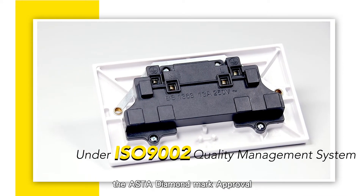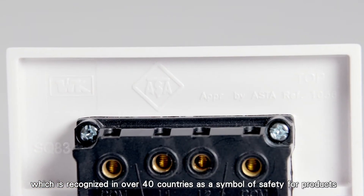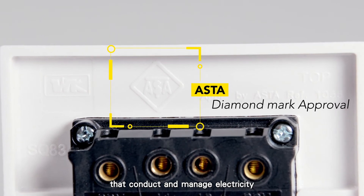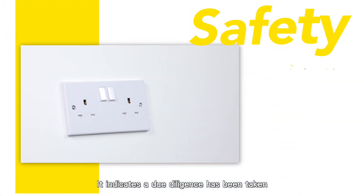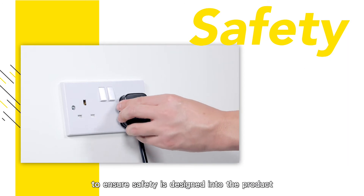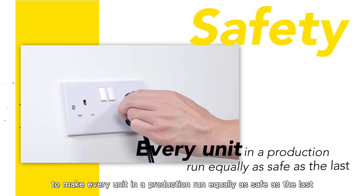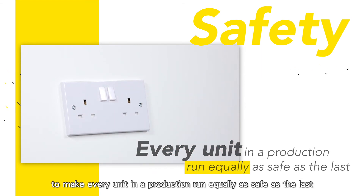The Aster Diamond Mark Approval, which is recognized in over 40 countries as a symbol of safety for products that conduct and manage electricity, indicates that due diligence has been taken to ensure safety is designed into the product, and that the manufacturer has an ongoing commitment to make every unit in a production run equally as safe as the last.